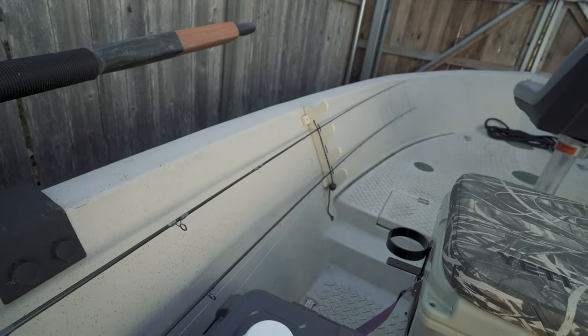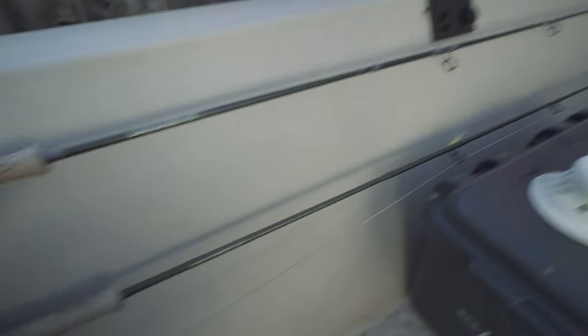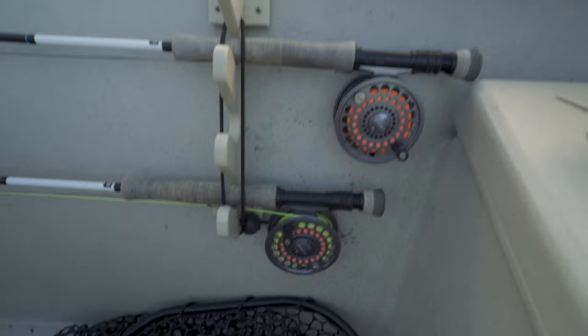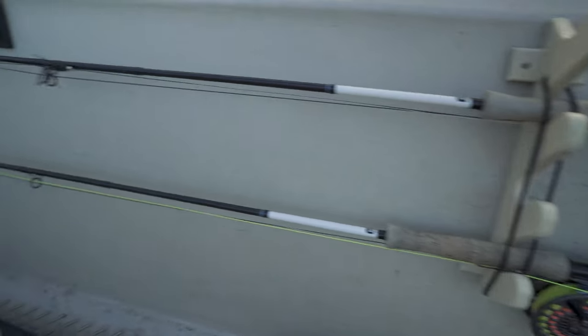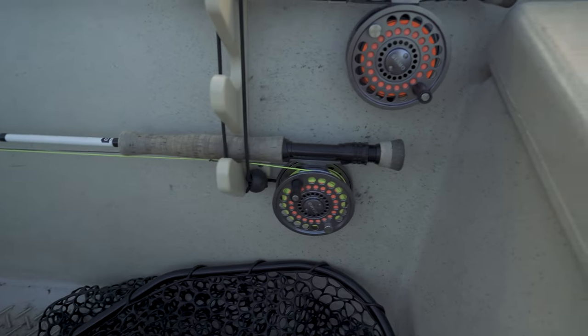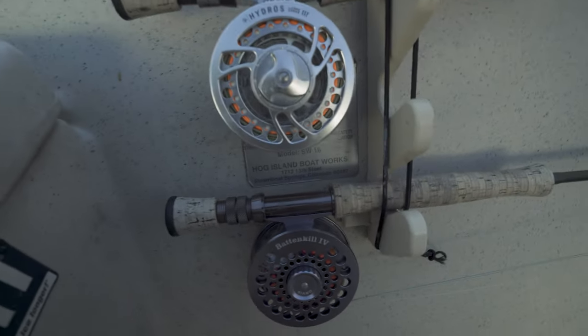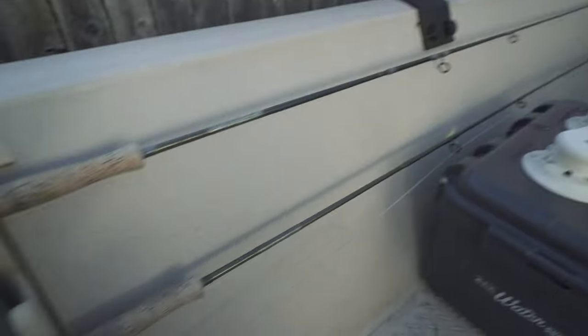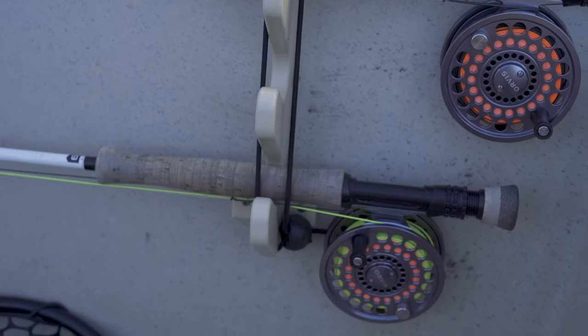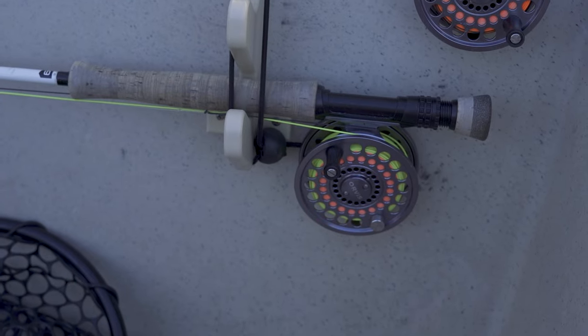There are rod holders on both sides of the boat, and the rod holders will hold three rods each, so there's room for six rods total. I usually have two rods depending on the time of year and what we're doing. Right now I've got two rods with sink-tip lines and rods with floating lines. Depending on time of year, I may have two rods with sinking lines, two with floating lines, or four with floating lines in different weights — just whatever it takes changes from season to season.